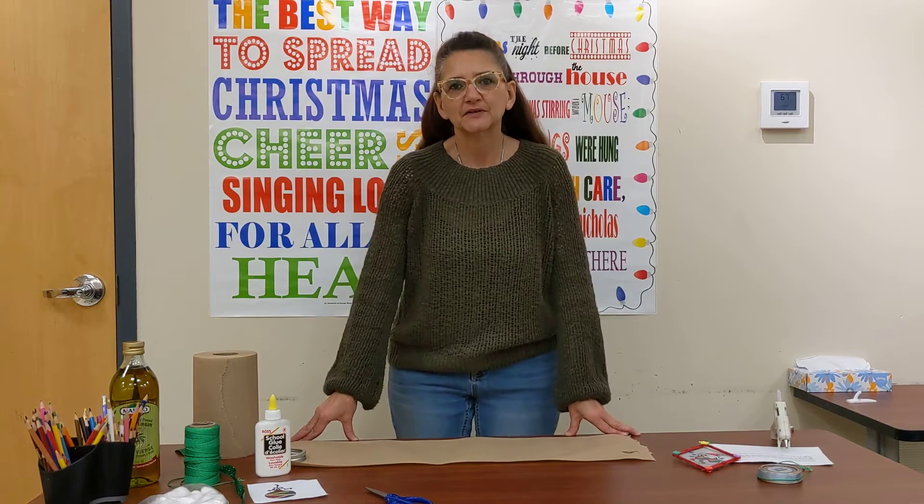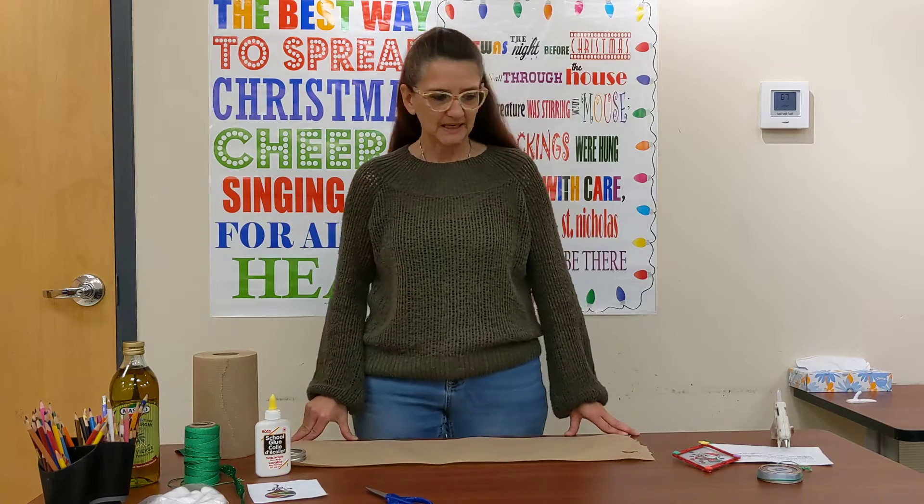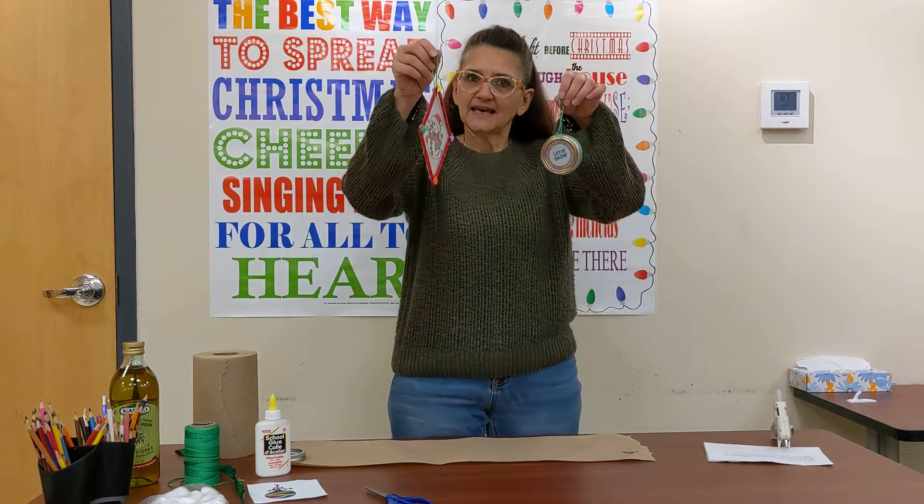Hi, I'm Martha and I work for the Bruce County Public Library. Today we are going to make holiday sun catchers.